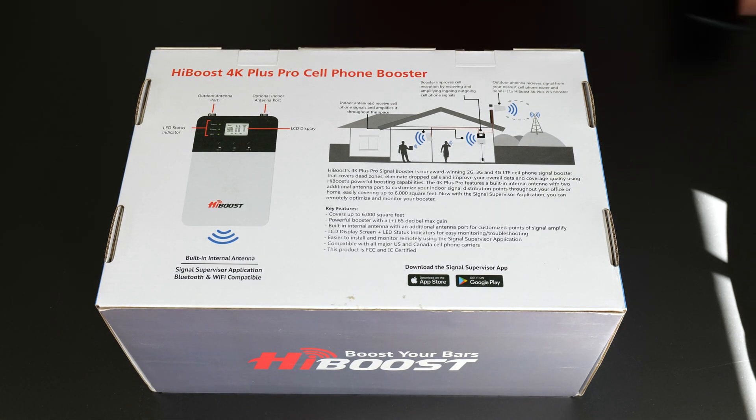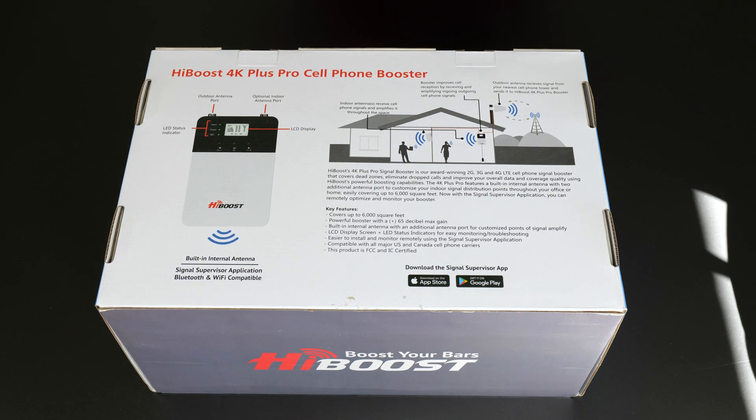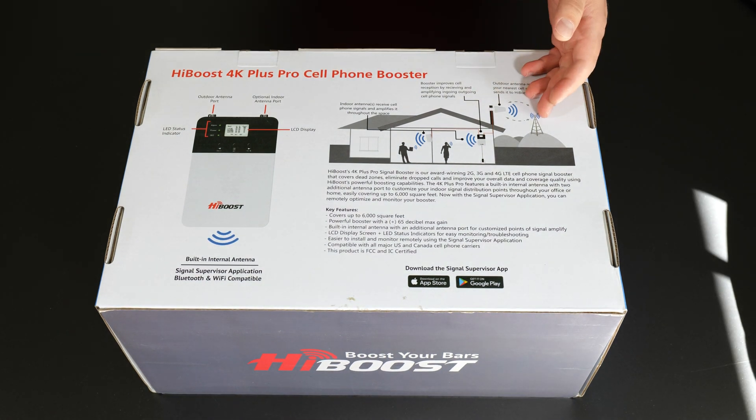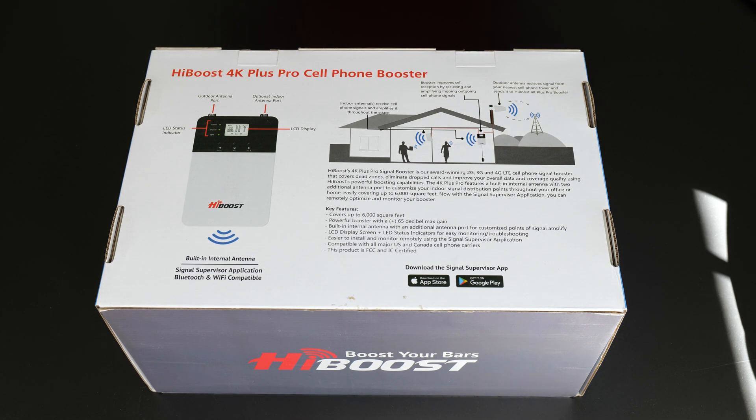Normally the way a cell phone would work is it would connect to the cell tower and, depending on how congested it is or how far it is, you essentially get your signal. What this does is it connects to the cell tower and it amplifies the signal, essentially boosting your coverage.